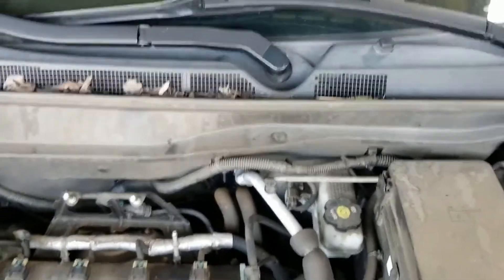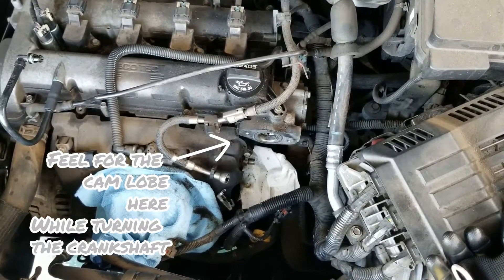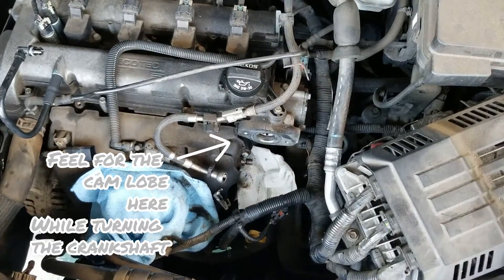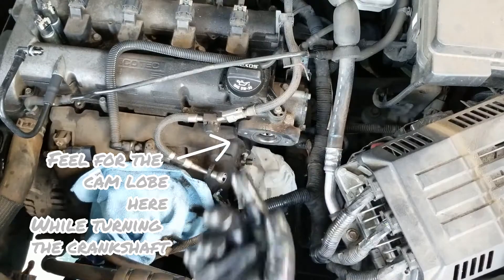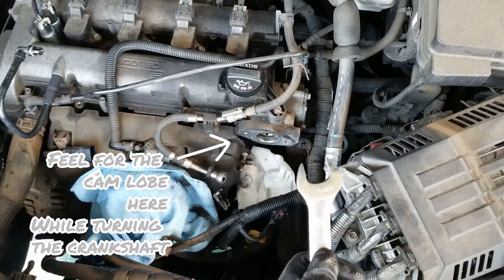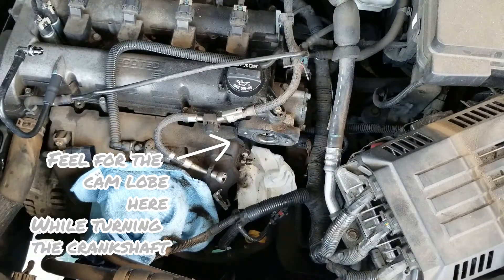Now I'm going to keep turning it. Let's see about locating the lowest point on that lobe. 21 mm — all right, 21 mm.